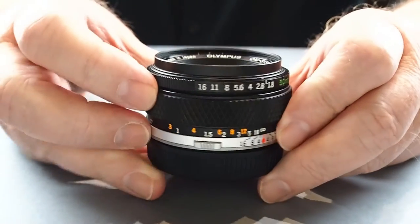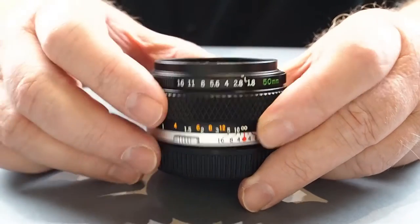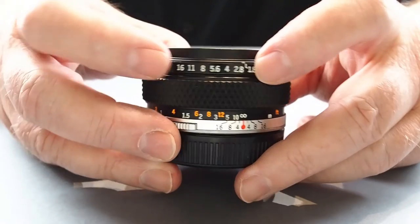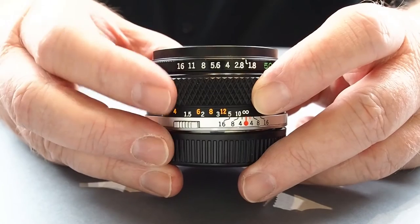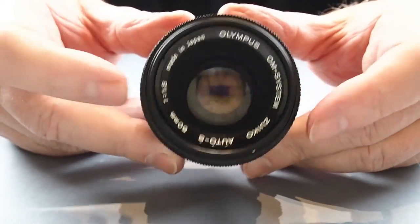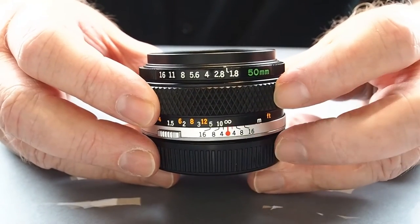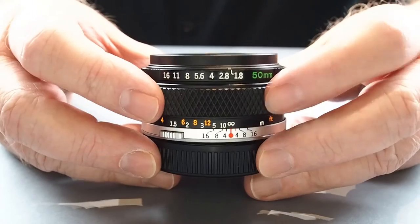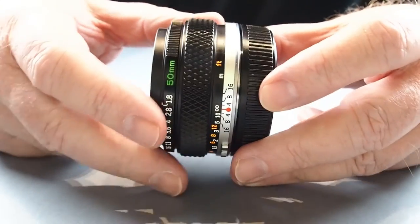On to the 50mm f1.8 — I'm not going to say too much about this because I've already done a review on it, so please check my other YouTube videos. Very quickly: 49mm filter, f1.8 through to f16, depending on the model (there are two models) it's 31 or 32mm high, 59 or 61mm across, and 165 to 170g — roughly 6 ounces. Minimum focus is 45cm. A lovely little lens all round — I think everybody should have one.